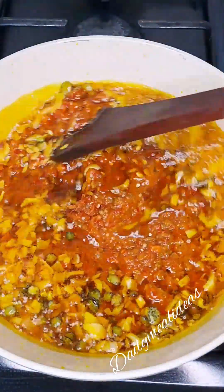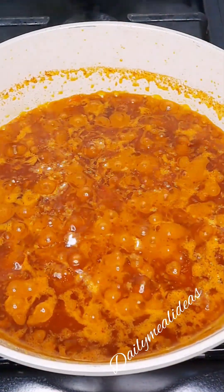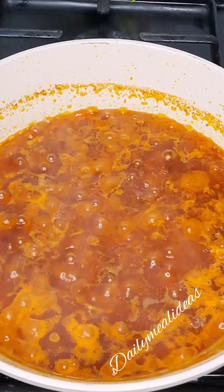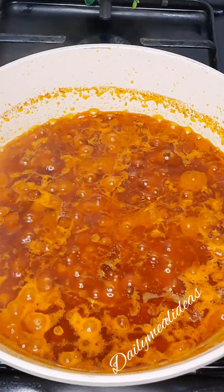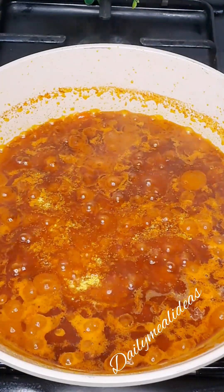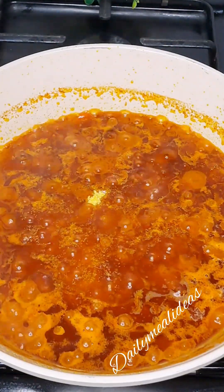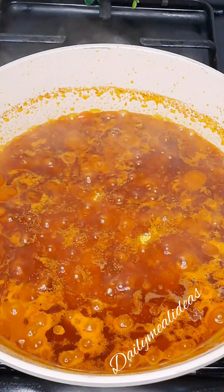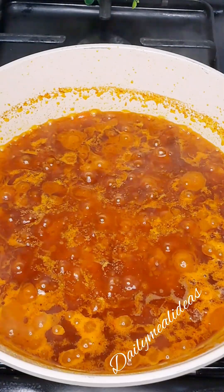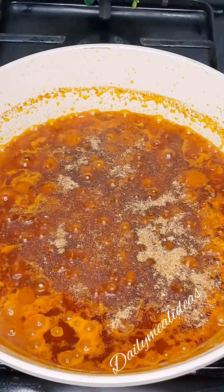We stir it and let it fry for some time. At this point, we're going to add our salt and season it. We'll include our crushed bouillon cube. We don't need curry or thyme in this stew — this is Ofada stew, no curry needed, no thyme needed. So we are going to add our crushed bouillon.